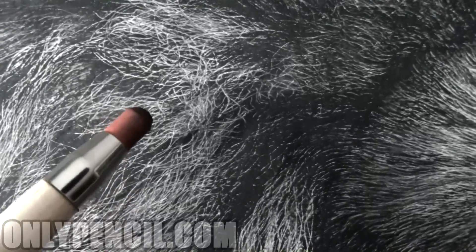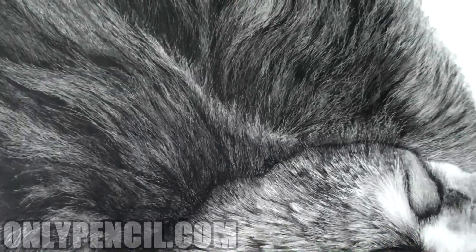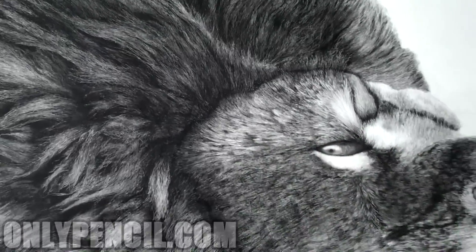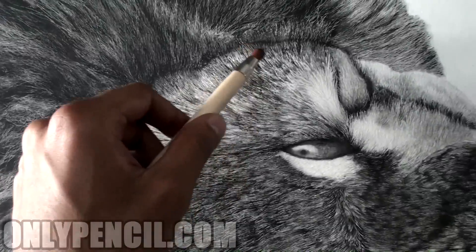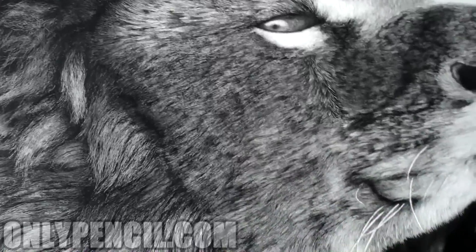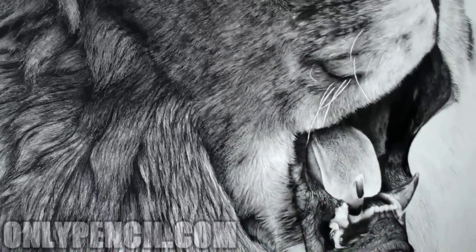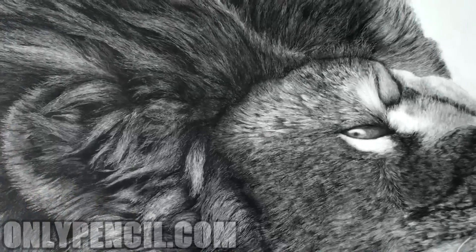So I'll be adding shadows to these areas right here, under those individual hairs. I'll be darkening those areas, and I'll be darkening this area too, so everything comes together.